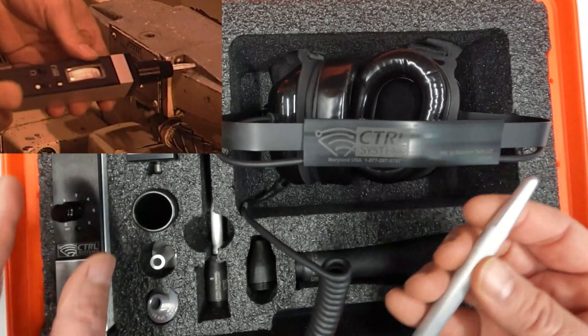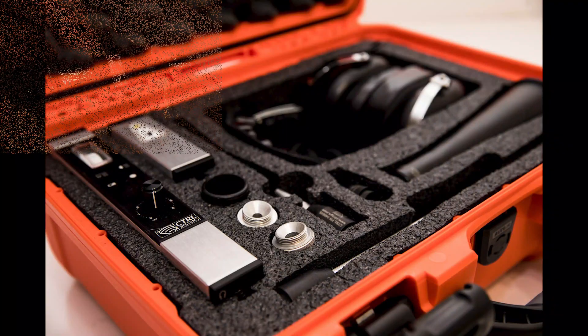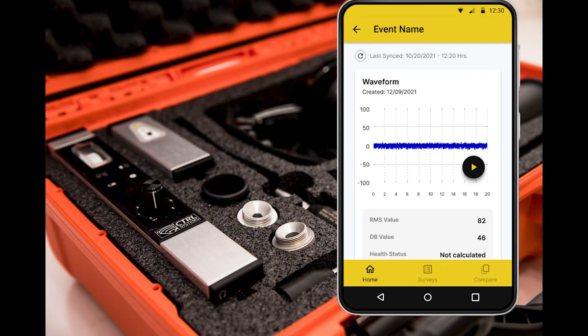Each of the UL101 ultrasound detector kits includes an additional cable for recording the sound to inControl. The inControl software allows you to record, analyze, and trend motor bearings and gearboxes. Perform surveys for leak detection and geo-tag the leaks and electrical sparking to create a report.